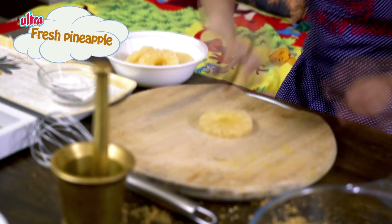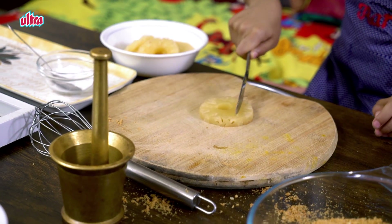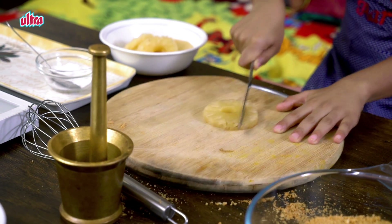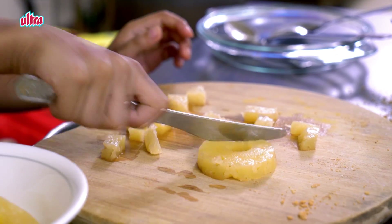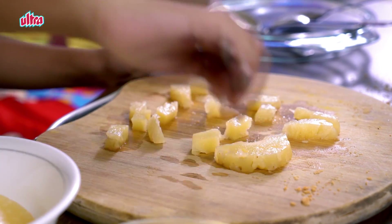As you see, I don't like big pineapple pieces. If you do, you can let it be big. But I like it small, so I'm going to cut the pineapple. You have to be very careful when you're cutting with a knife.